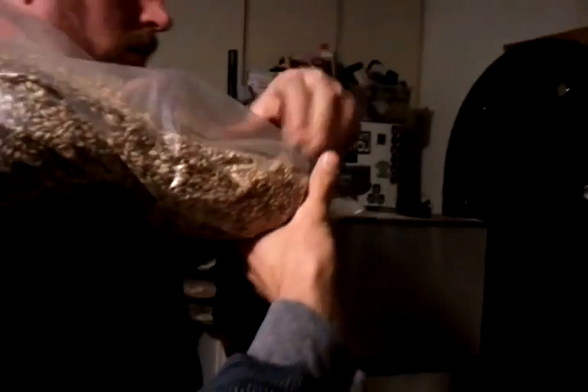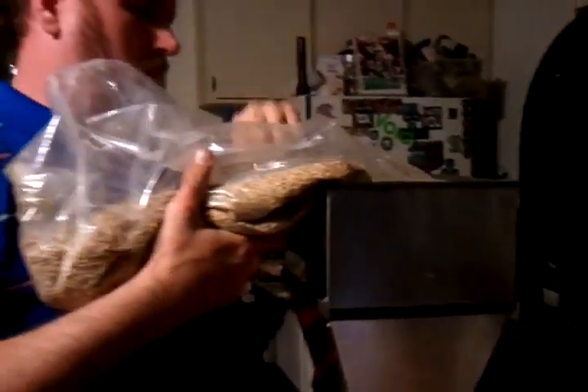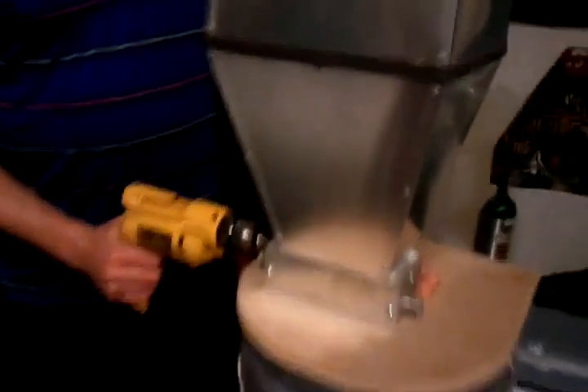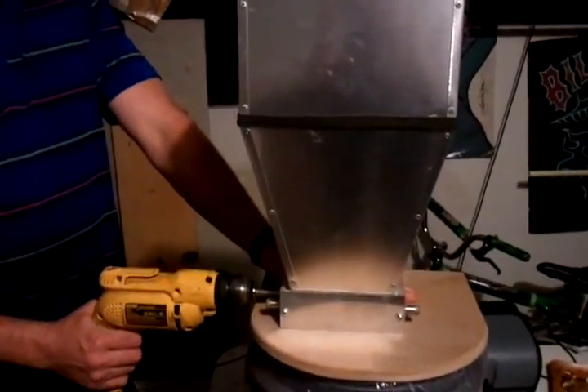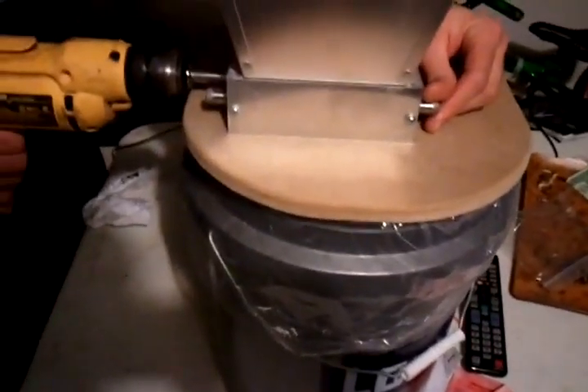We're at Slow Smokey Brewery and we're getting ready to mill our grains for Ryan's Face Puncher IPA. Remember, this is what it's all about — grains and hops, malts and hops — so make sure you don't spill anything. So, let's get started.